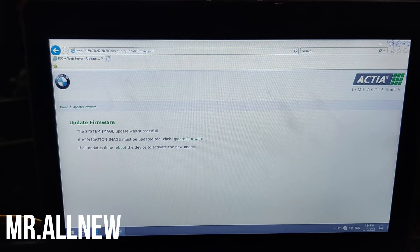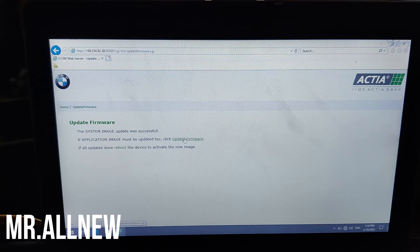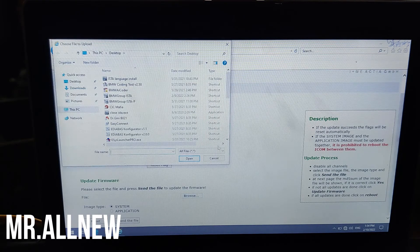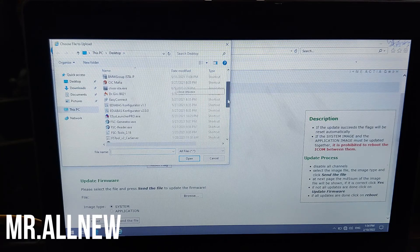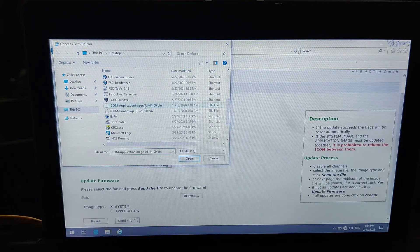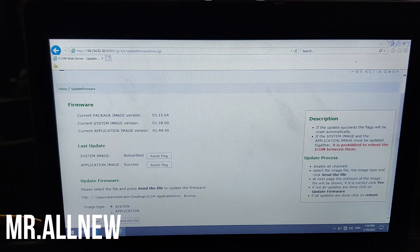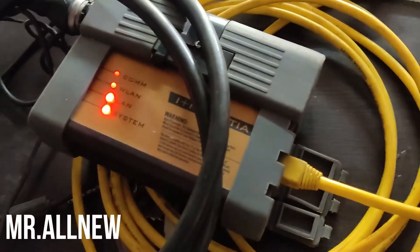Now you can see: 'Update firmware — the system image update was successful.' After that, we need to upgrade the application image. Go back, click browse, select the ICOM application image file, select it and send the file. The red light is still on — you must complete both processes.